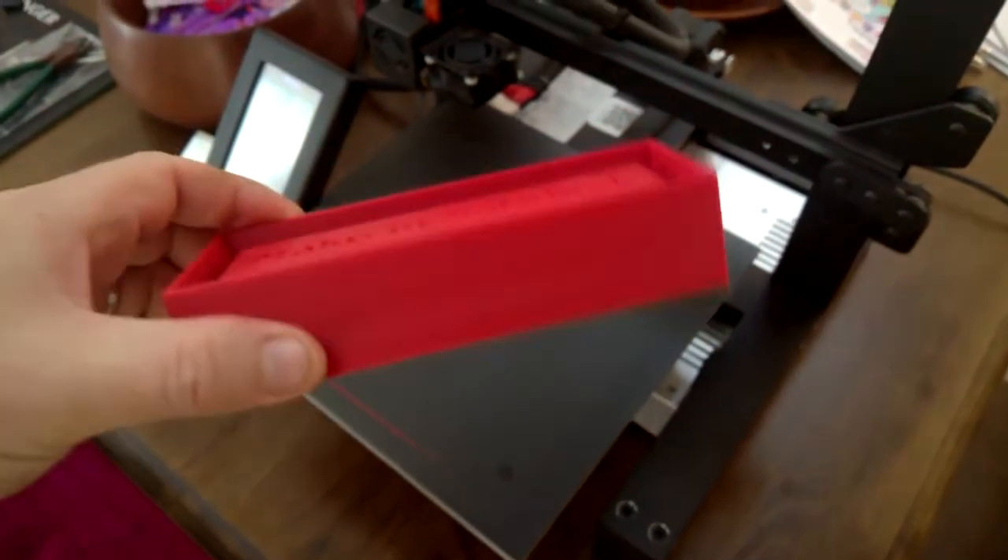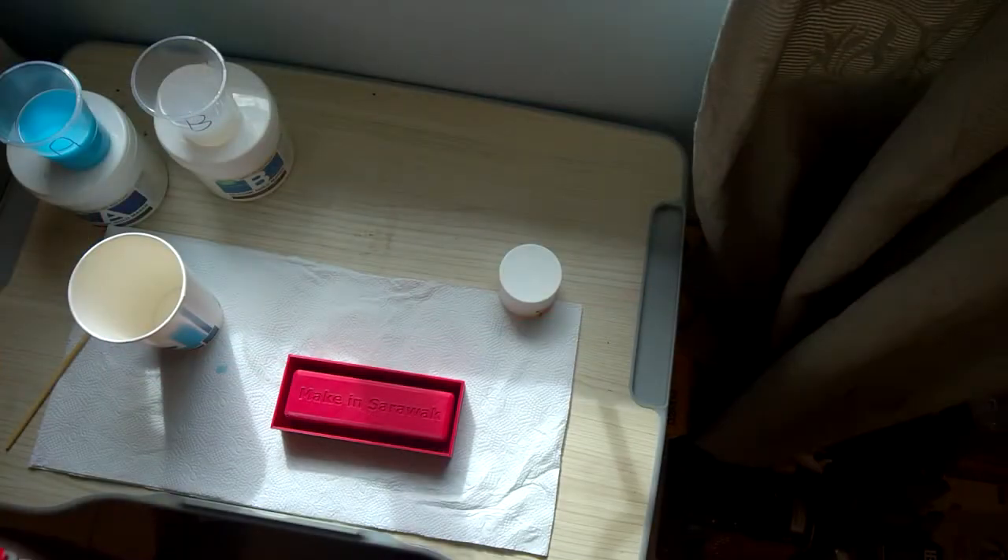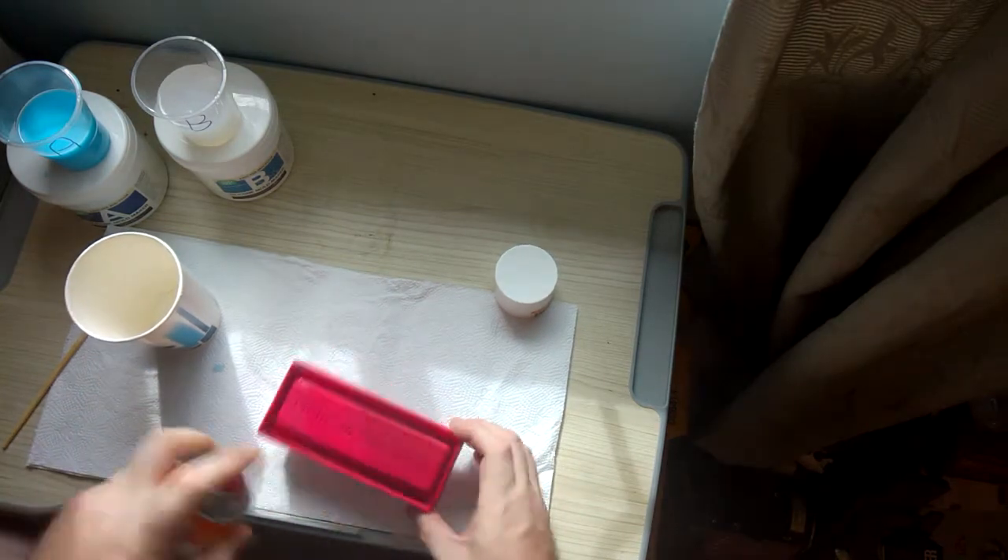First of all you need something to actually cast the mold. I've used a 3D printer to create this, but you can use anything you want, and the process is pretty much the same.